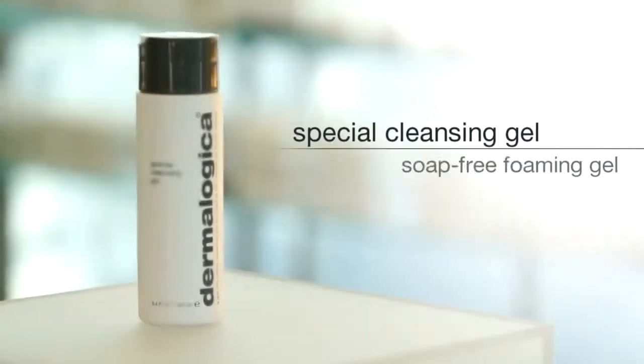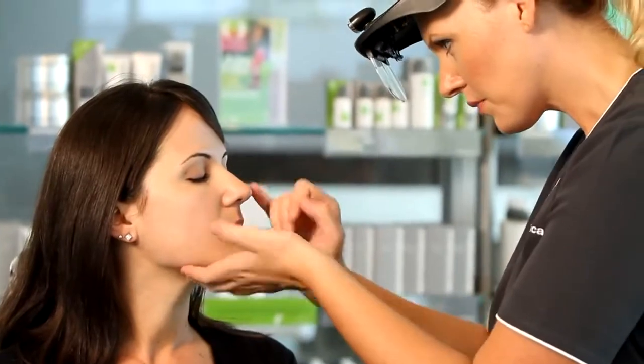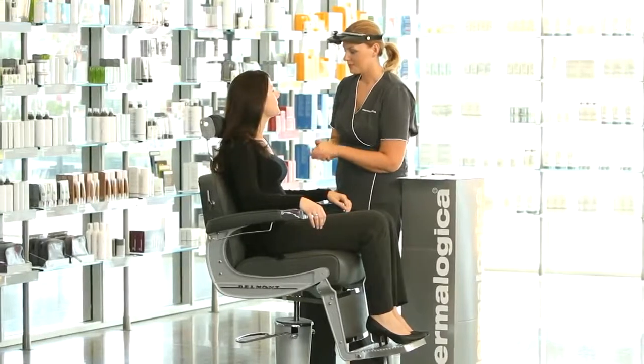Rinse thoroughly with lukewarm water. Visit your local Dermalogica Skin Center to find Special Cleansing Gel and receive a personalized Dermalogica face mapping skin analysis and your recommended products.